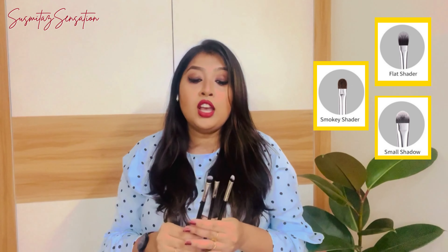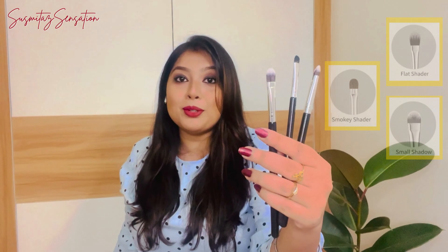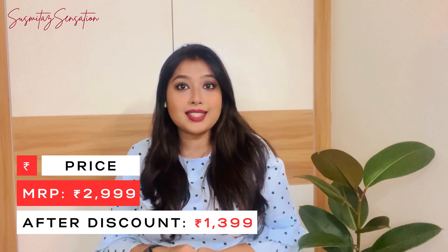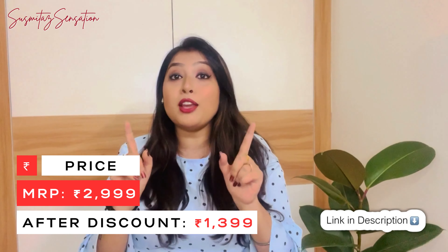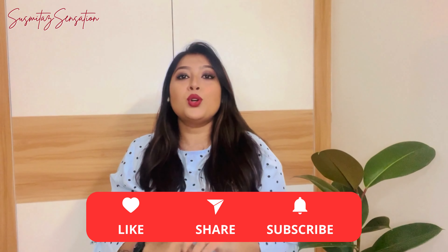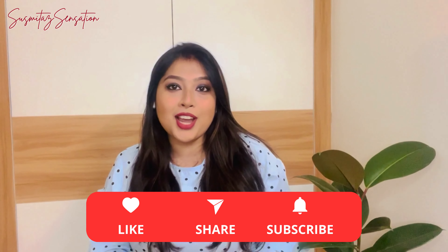The remaining three brushes can again be used for eye makeup, especially when you want to apply glitter in your crease — these three brushes are very helpful for that purpose. This is all about the 20-piece Bailey makeup brush set. I highly recommend it, especially for beginners, as it is an absolute delight. If you liked this video, don't forget to like, share, and subscribe. See you soon — stay happy, stay healthy, and stay pretty.